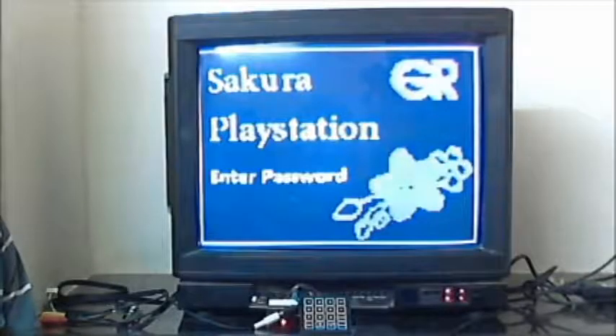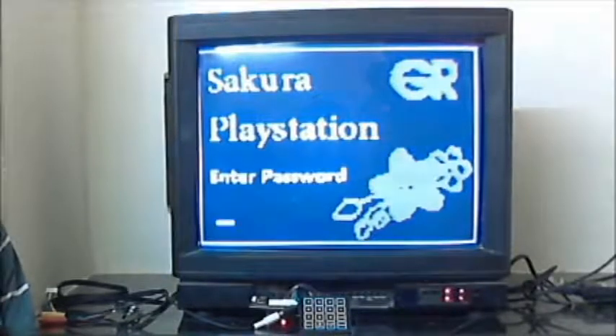Welcome to the home screen. This is where you enter the password using the keypad to access the games.